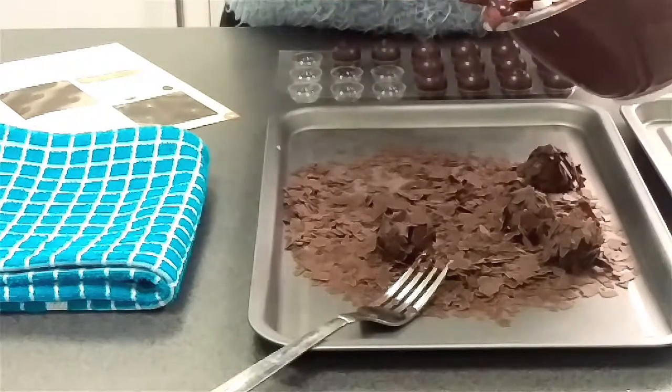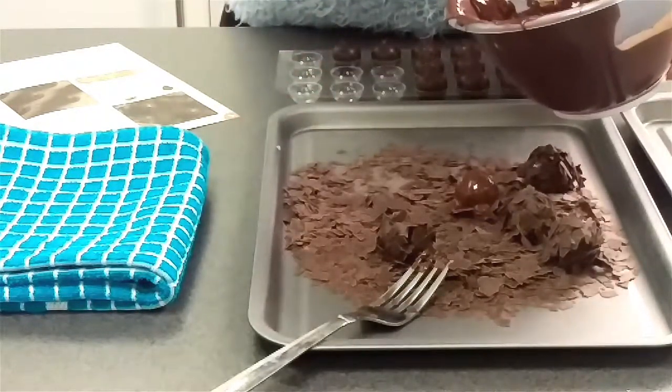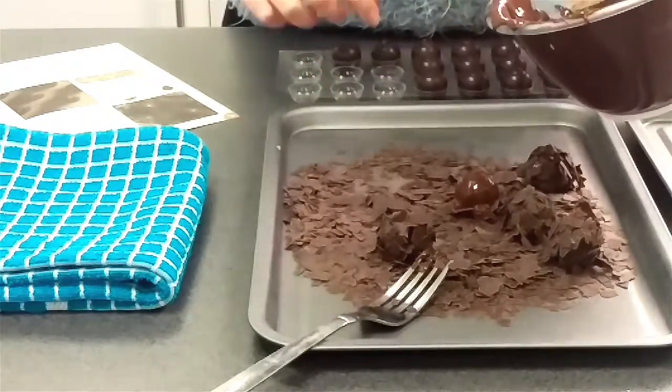Once they have set in the fridge for 30 minutes, melt the Belgian chocolate in the microwave just as you did with the smaller buttons.